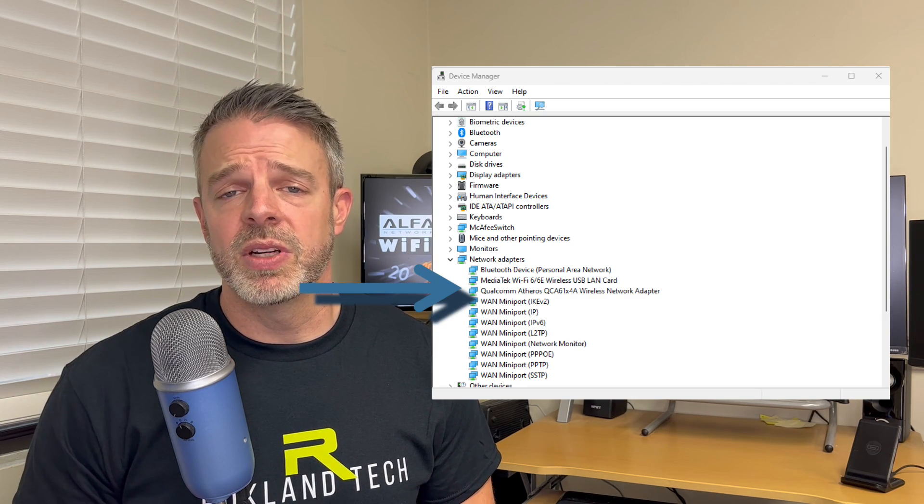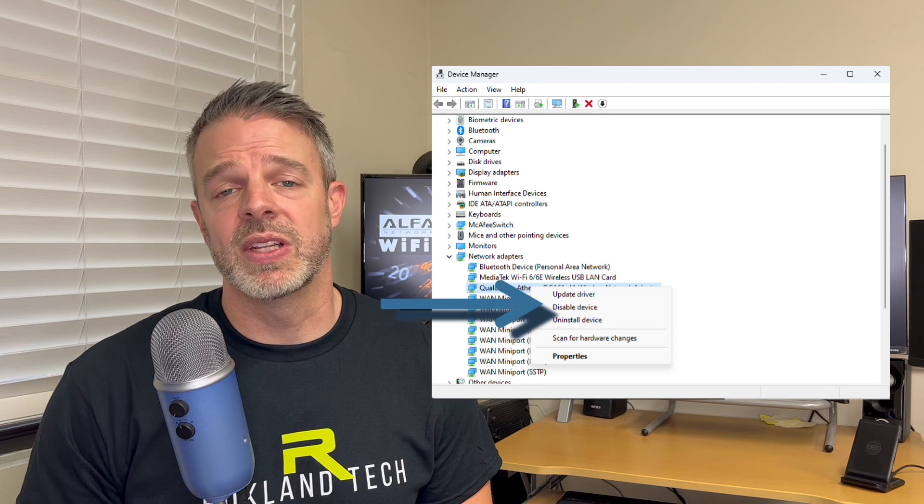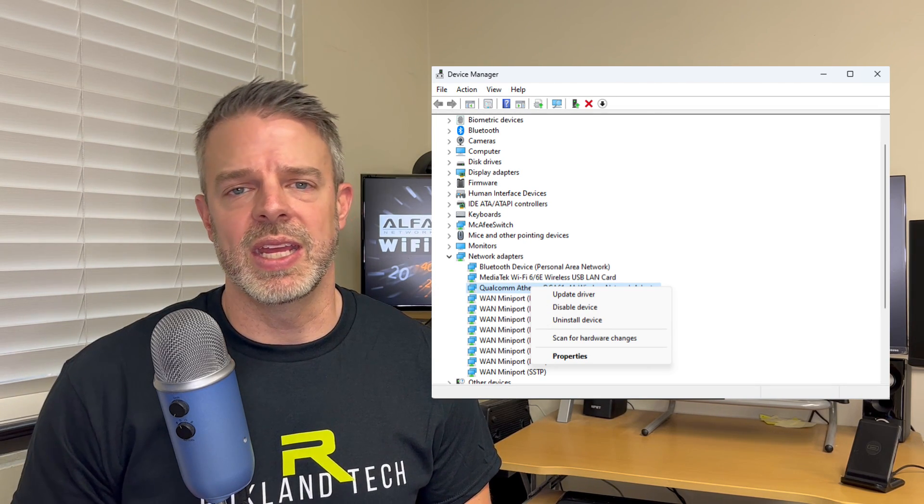Before we end, here's an important tip: when testing at your house, make sure you disable your onboard Wi-Fi card when testing the Alpha adapter. If the onboard card is also connected to your internet, the computer will use the onboard card for throughput speed — meaning you'll actually be testing the internal Wi-Fi card, not the Alpha. Disabling the onboard Wi-Fi card is easy: go to Device Manager, click on Network Adapters, right-click the internal Wi-Fi card, and select Disable. To enable it again, just right-click and select Enable.